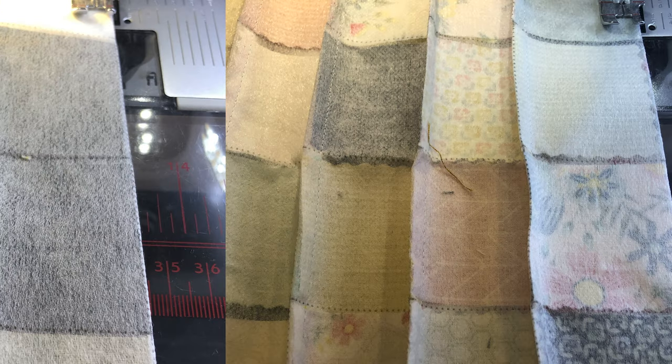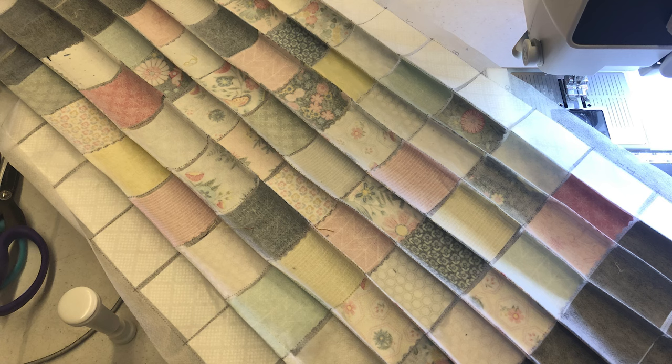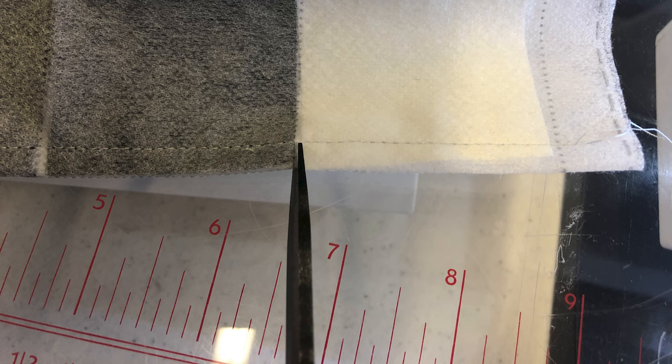Don't use a scant quarter inch — use a regular quarter inch. Continue folding on the line, right sides together, and sew all of your lines. Here it is looking at it on the right side, and here it is on the back. Now you need to take your scissors and clip in between all the blocks in the seam allowance. Make sure you don't clip your stitches.